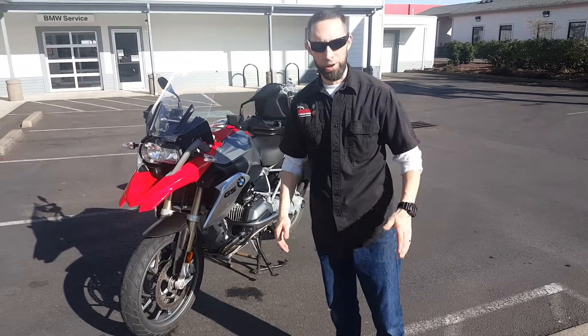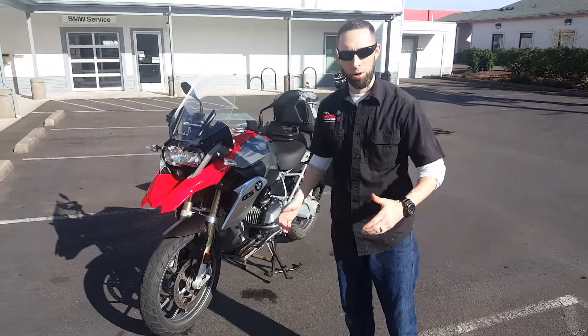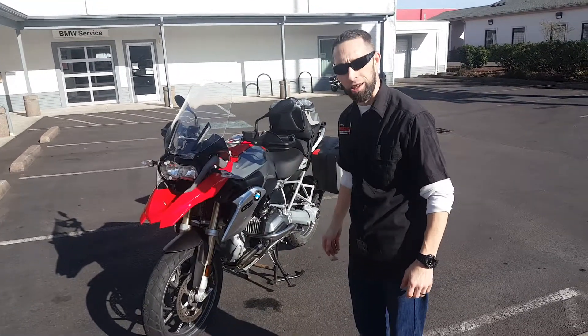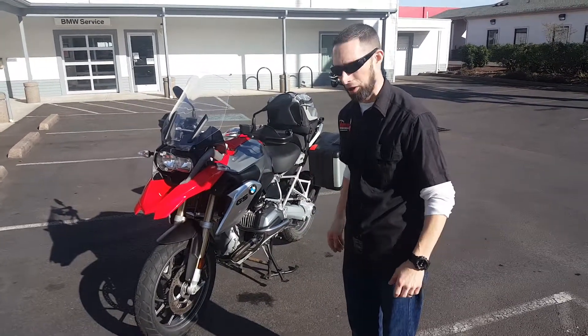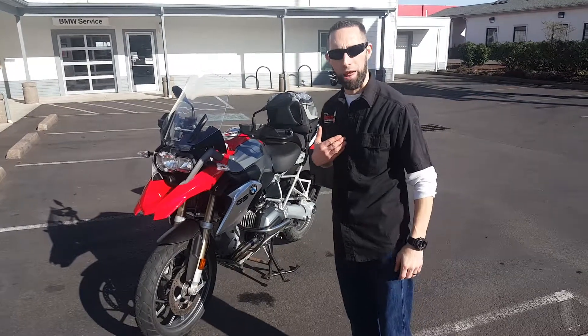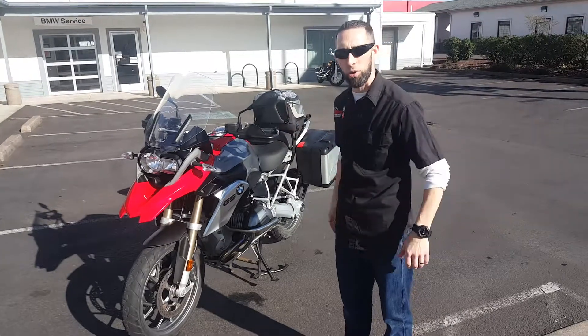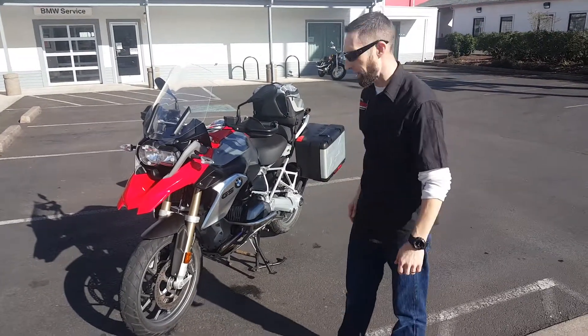Hey David and David's friend that's 6 foot 5. I want to make this video for you so you can at least have a long distance perspective of the GS you may be looking at here. So I'm 5 foot 11, just under 6 foot. I've got the seat in the high seat position so I'll show you what I look like on the bike at 5 foot 11.